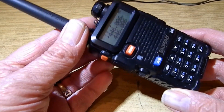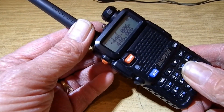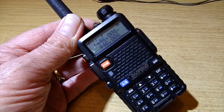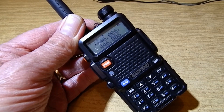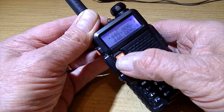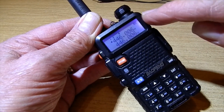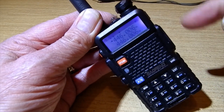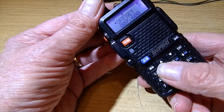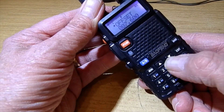This time I'm going to type in a simplex channel: 446.00625, which is one of the 446 channels - it's channel 1. You want frequency mode. Type the frequency in on the top display, then go to the menu. Let's go back to menu item one.